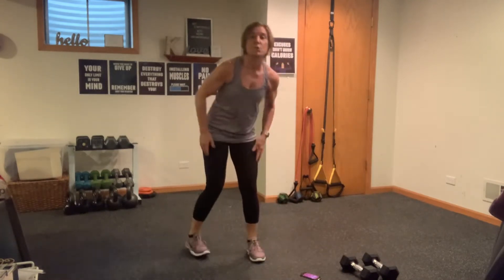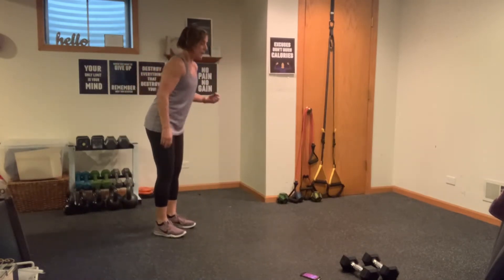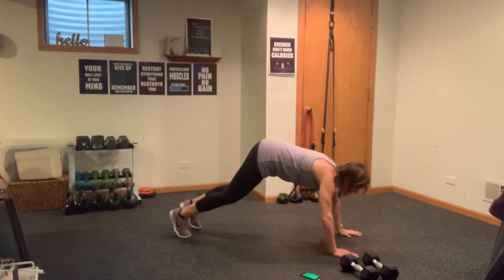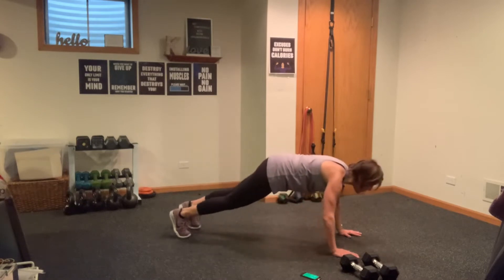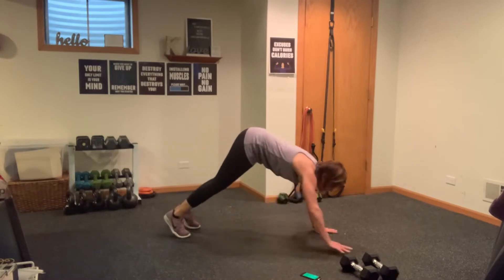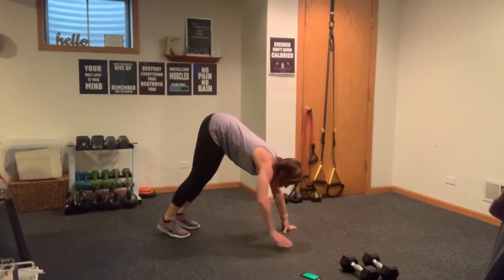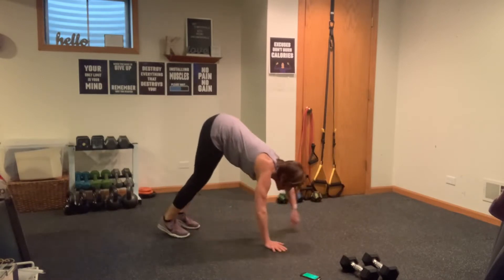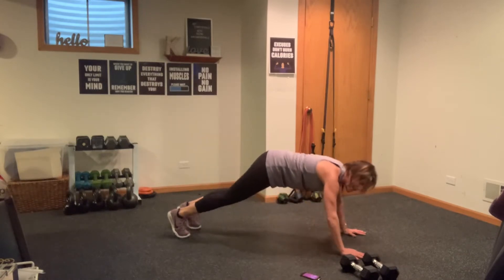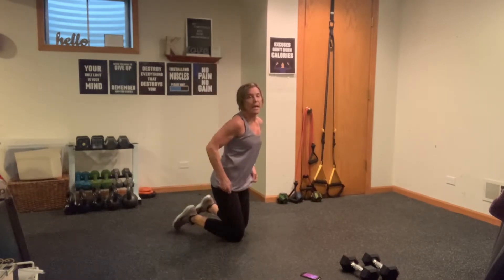Meet me at the top — this is round number three, getting super close. Give yourself a stretch if you need to. Sit back, explode, come forward — bend those knees if you need to, walk it out. If you don't need to bend your knees when you walk back, hike the hips to the sky so you get a nice stretch in the back of your hamstrings. Sit that booty back.